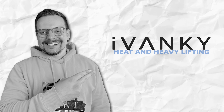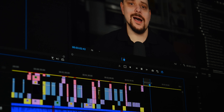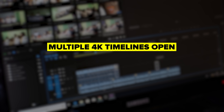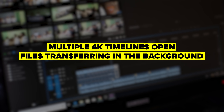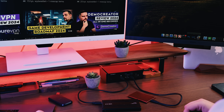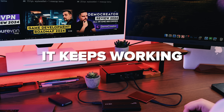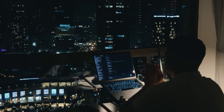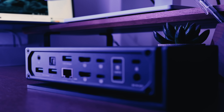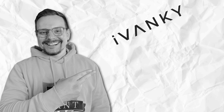Heat and heavy lifting. Let's talk about something that actually matters for long-term use — performance under pressure. I do a lot of video editing work, and there are days when I'm pushing everything pretty hard: multiple 4K timelines open, files transferring in the background, displays running at full resolution. Does the dock get warm? Absolutely — sometimes it gets genuinely hot to the touch. But it keeps working. I've never had it throttle performance or disconnect devices because of heat. The built-in ventilation design handles it just fine. I'd rather have a dock that runs hot but stable than one that stays cool but drops connections.